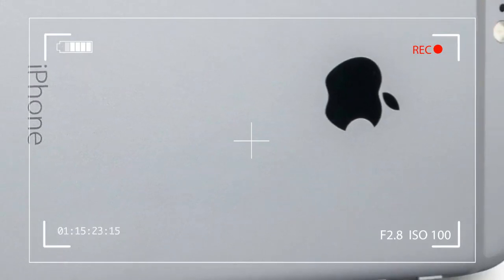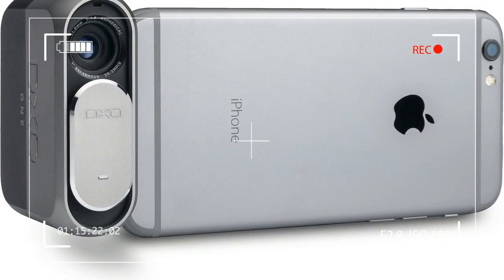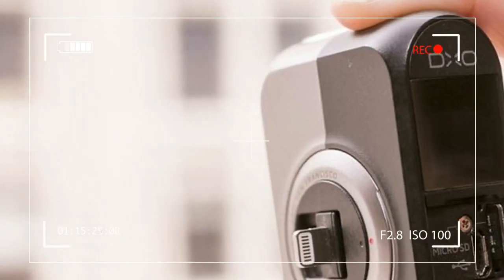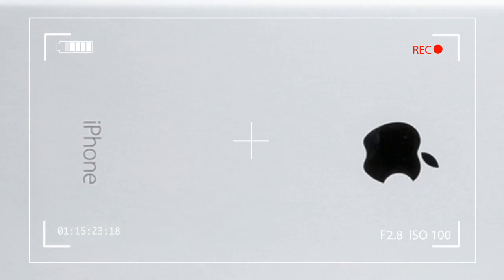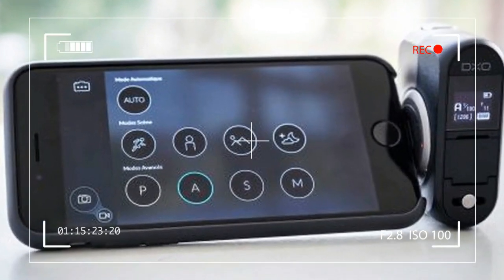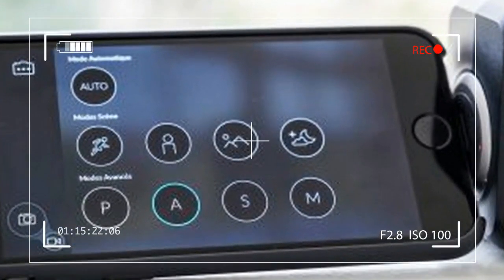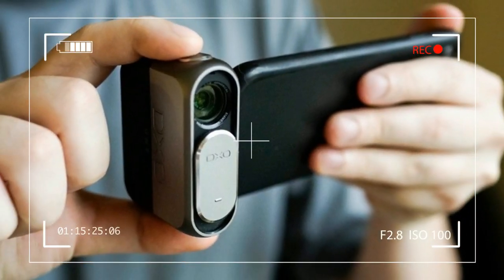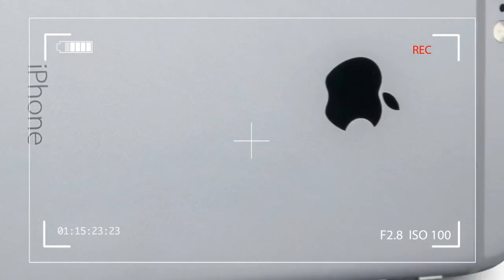The Sony back-illuminated 1-inch sensor is a prominent feature that's used in many enthusiast cameras. The DXO One is essentially a standalone camera that forgoes a monitor and most controls in order to be as compact as possible, relying on your phone to be both the viewfinder and control interface. The device connects directly to the lightning port of your iPhone or iPad.